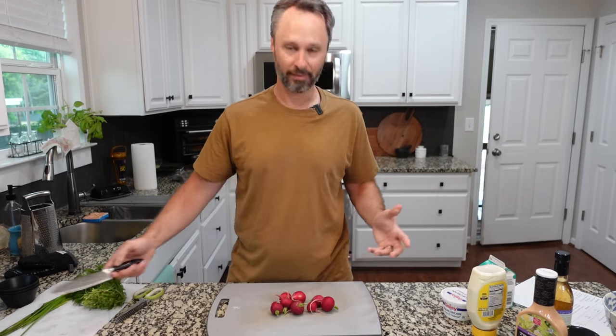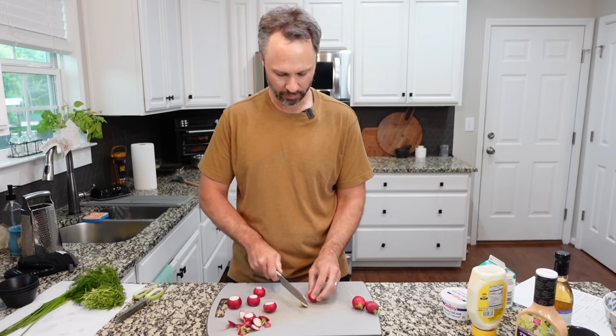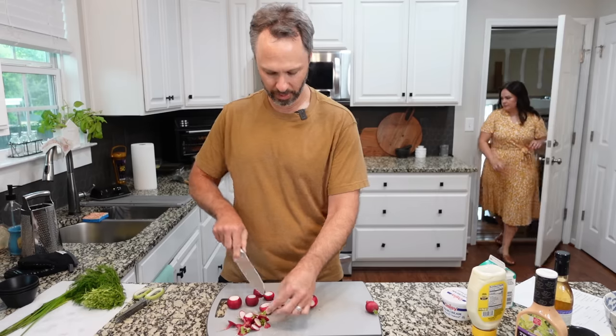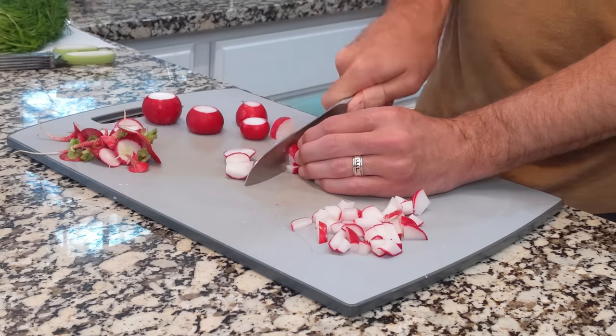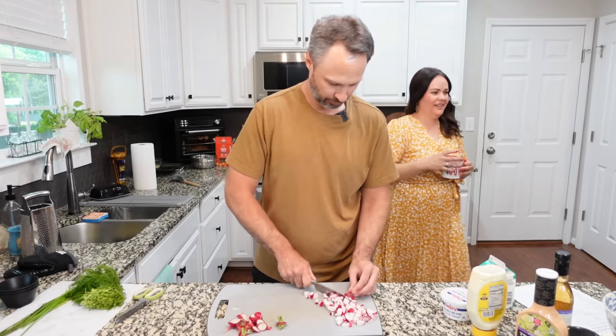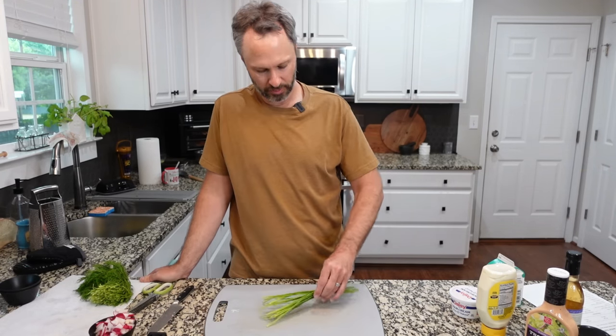Our next ingredient is radishes, which I particularly like — you don't find them in much except salads. These are supposed to be diced. Radishes is kind of a funny name when you're cutting them. Once we're done with the radishes, we're going to chop the chives and then finish with the dill, and then we'll be ready to start making our pasta. The kids call chives 'onion grass.' Final thing — chopped dill. Amber loves dill. You can smell it — that's yummy.